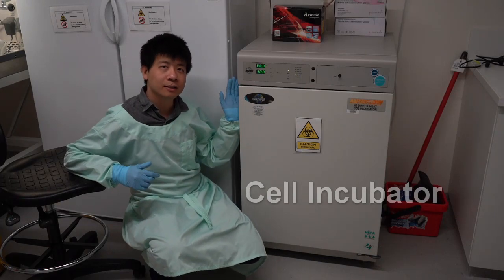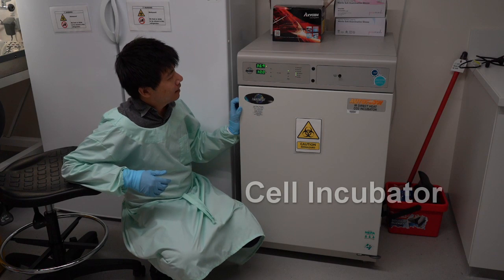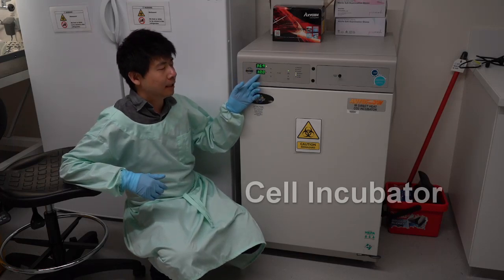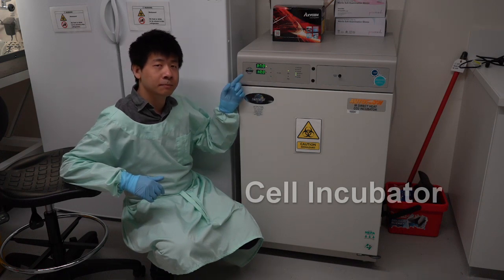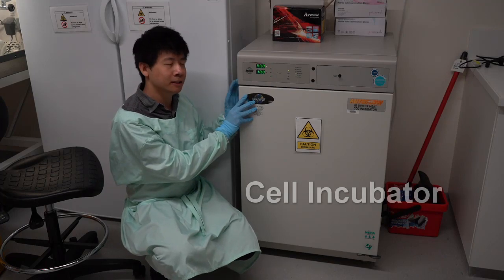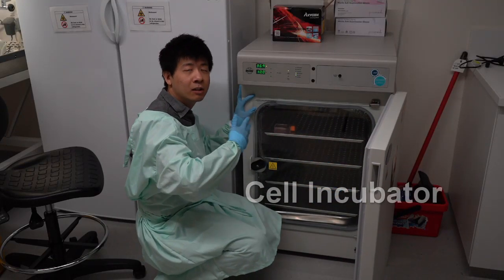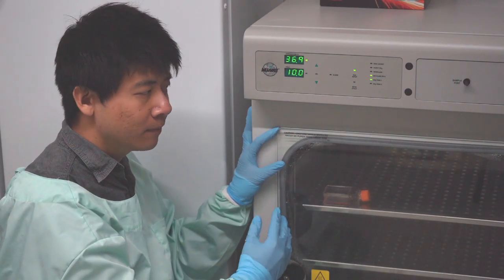This is a generic CO2 incubator where we keep the cells in culture. As you can see, it's a heavily controlled environment where we control the temperature — in this case 37 degrees — and also the carbon dioxide levels, which are set to 10%. Because the cells need to be kept happy, the environment within is maintained at heat. There are actually two layers to prevent any loss of heat, and there is condensation on the window panel.